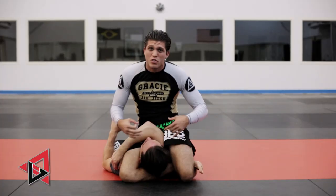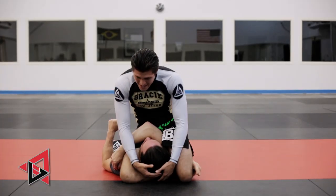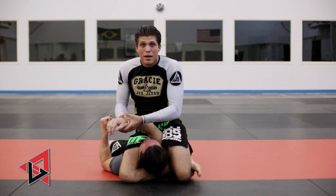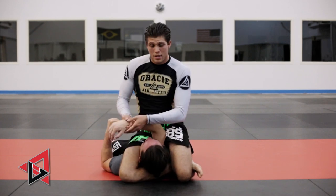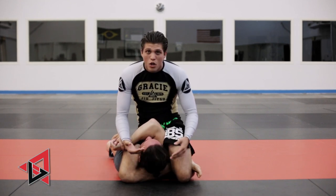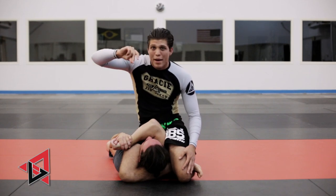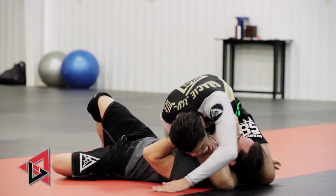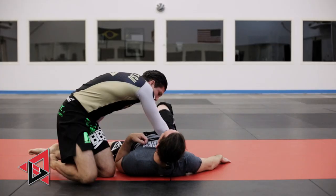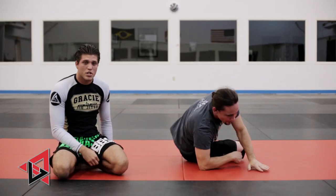We've got a couple of finishes. If he's a crazy guy and you know his neck's not going to tap, grab the arm and break it. If he doesn't let you grab the arm and you can't choke him this way, we do what's called a corkscrew — backhand to his hip, get low, and just corkscrew his whole body right there. Different ways to finish it.